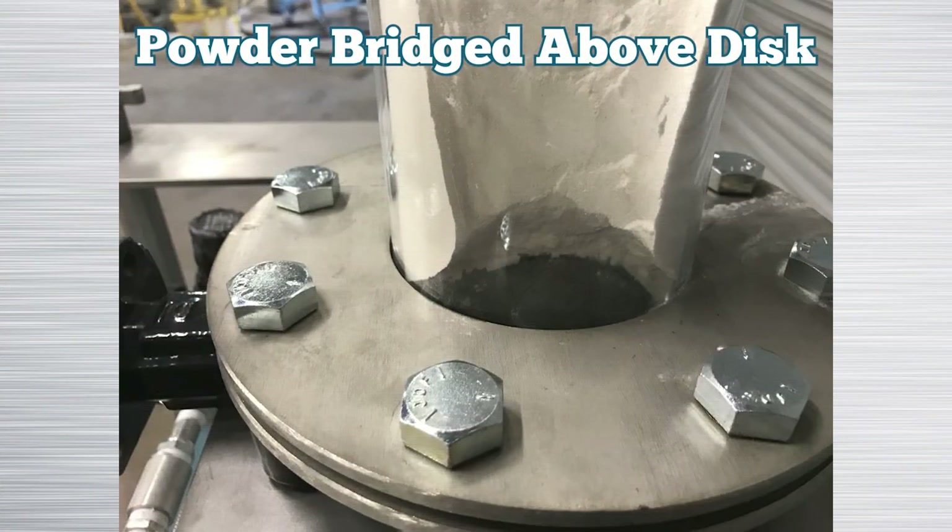The rotation of the disc from horizontal to vertical packs the material on the back side of the disc and restricts flow above and on the front side of the disc.